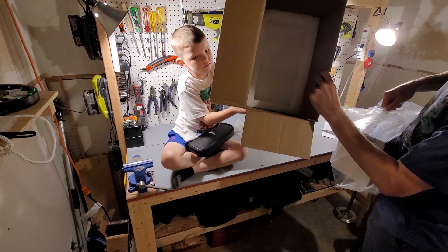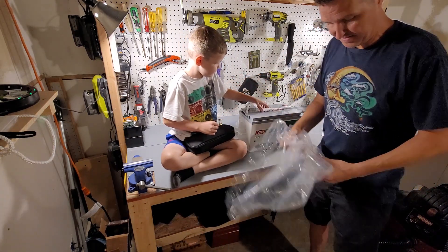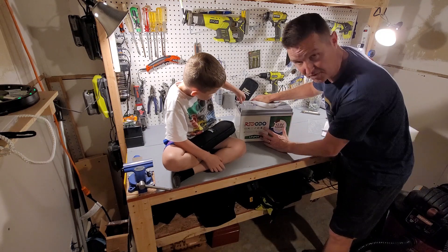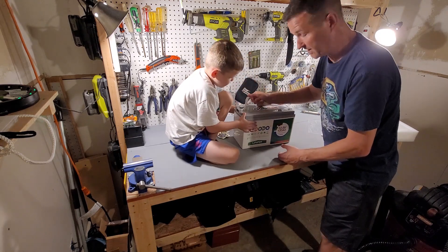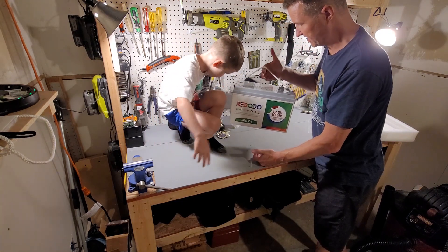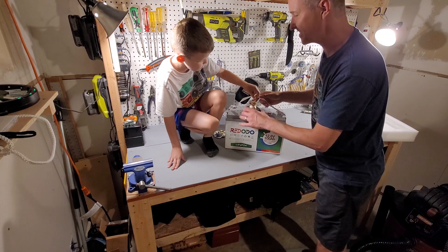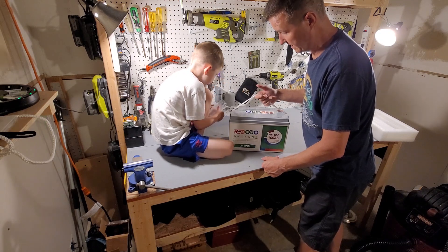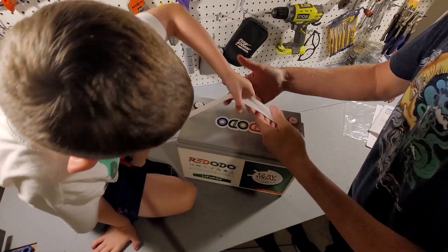The battery has nice foam packaging top and bottom, as you'd expect for a lithium-ion battery. It's also very colorful — not just a dull black box. It's a little over 25 pounds, and I can easily lift it with one hand. If this were a lead-acid battery, I'd definitely need two hands.